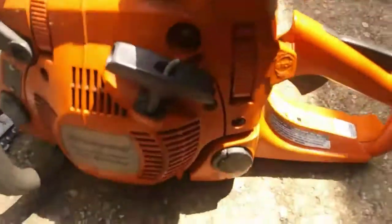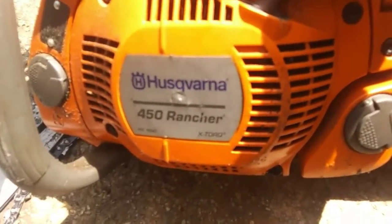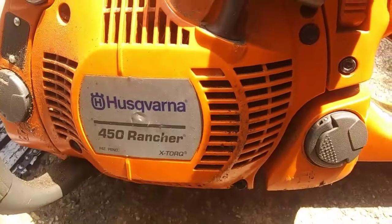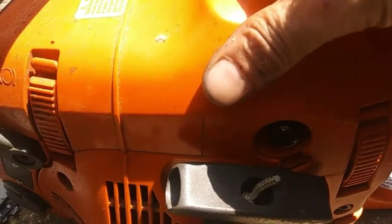So we got this — I hate chainsaws, I can't say that enough. We have a Husqvarna 450 Rancher. It comes in with the diagnosis from the customer that it cranks and runs fine but the chain will not spin.